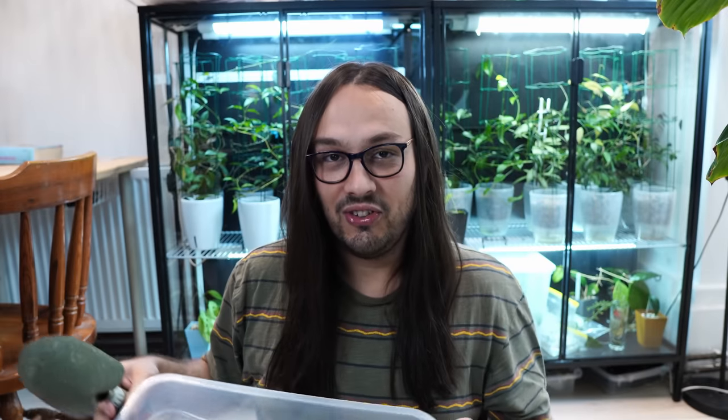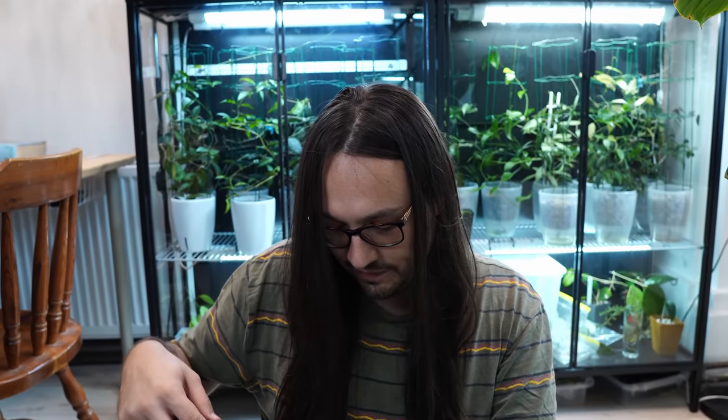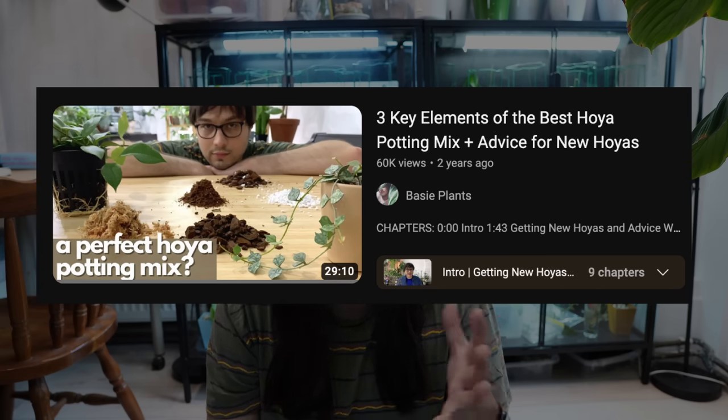This is a potting mix. It will be a significant potting mix discussion, so let's just dive in. For those of you who follow the channel regularly, you will know that I already did a video about potting mixes and the three main ingredients of the potting mix, or something like that.